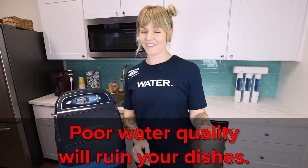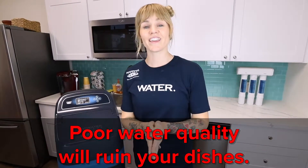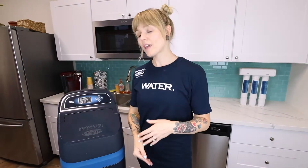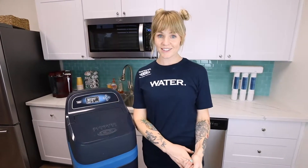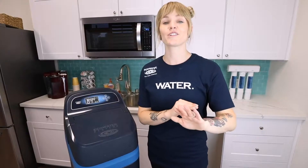That's actually attributed to hard water, and just know that you don't have to live with that embarrassment. Please call your friendly Eco-Water specialist, and we can introduce you to a few different water softener options that can be easily installed in your home, can remove those hard water stains, and you can have the dinner parties of your dreams without water stains.